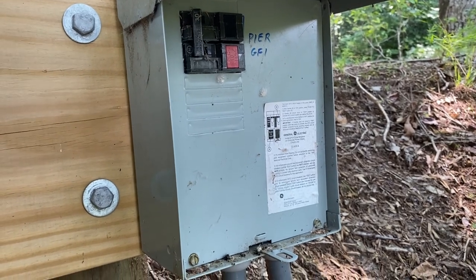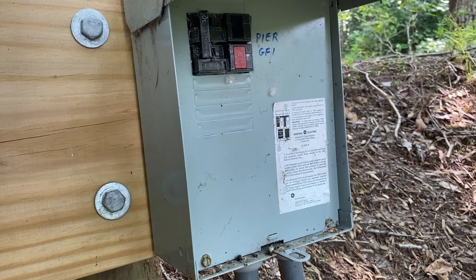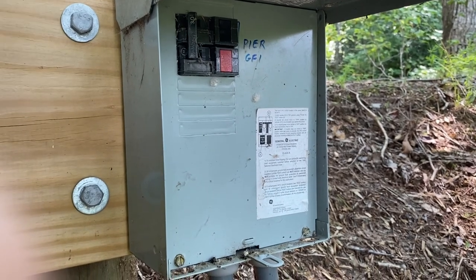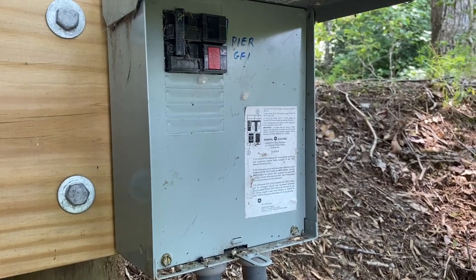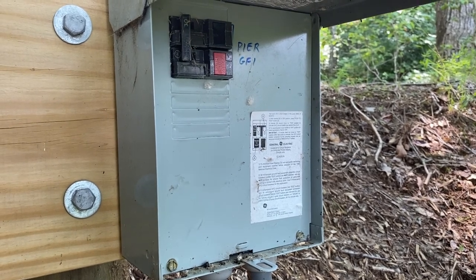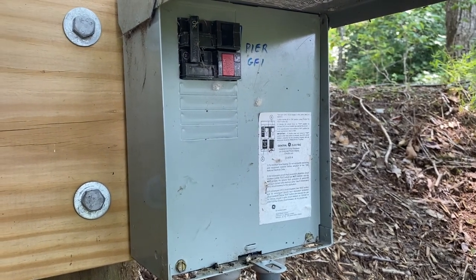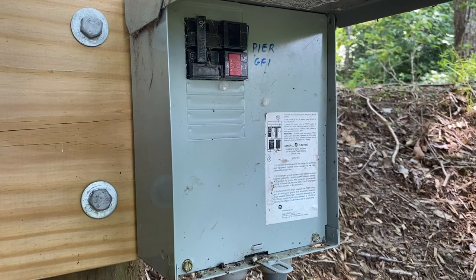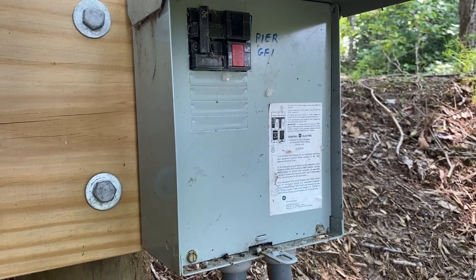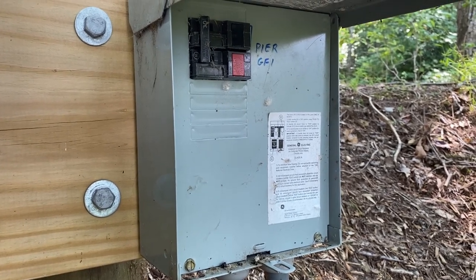The first time I ever used a Fox and Hound device was when I had to replace some smoke detectors in our home — they were wired into AC power and I had no clue what circuit they were on. I got this device, hooked it into the wiring at one of the smoke detectors, then went down to the main panel and sniffed out which breaker the smoke detectors were on. I was able to shut that breaker off and safely replace the smoke detectors without having to switch off every single breaker or shut off the whole house.